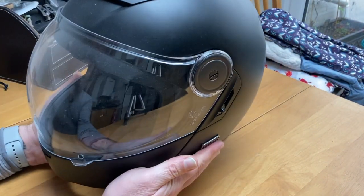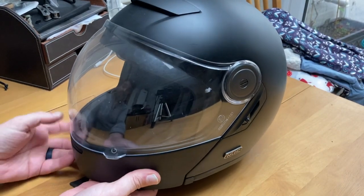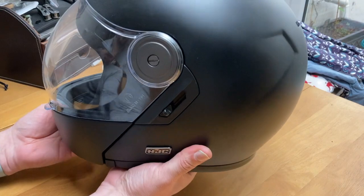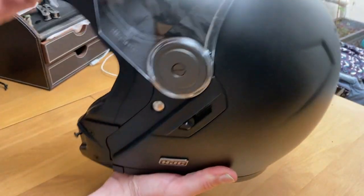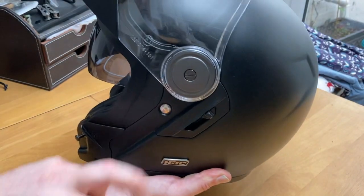I bought this basically because I like to pose, and it's a double face shield. It looks a bit more retro, but it has the benefit of being a modular design, and I like my modular designs with my drop-down shield.